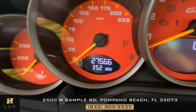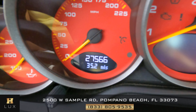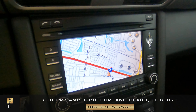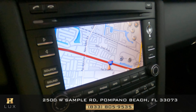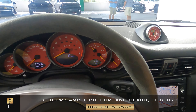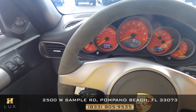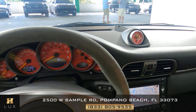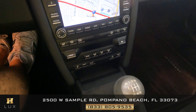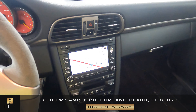Now I want to show you the mileage of this vehicle. As you can see in the dashboard, this car has 27,566 miles. This car also comes with a GPS system. Now I want to show you the condition of the steering wheel — checking for any scratches to the material or any tears. Overall, the steering wheel is in great condition. Moving on to the console, checking the condition of the knobs and buttons — overall, just like the steering wheel, the mid console is in perfect condition.